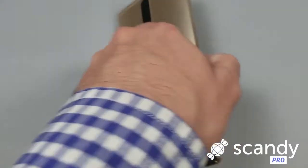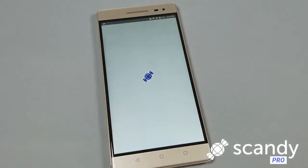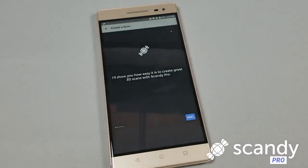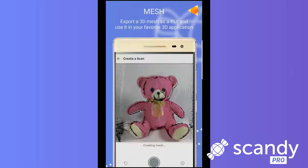3D printing a 3D mesh is easy. 3D printing a 3D scan is just as easy, but it's even cooler. From really cool stocking stuffers, tools, and conversation starters, see how you can use the Scandi Pro 3D Scanner to scan and 3D print in a few easy steps.